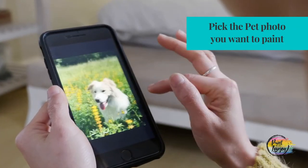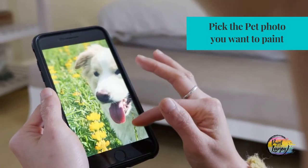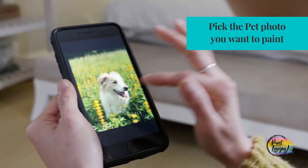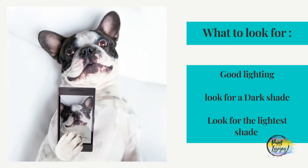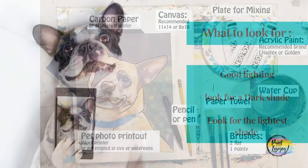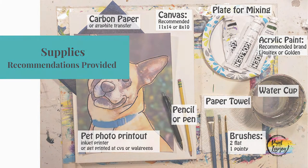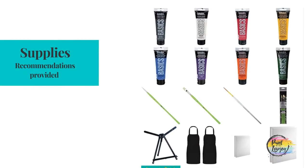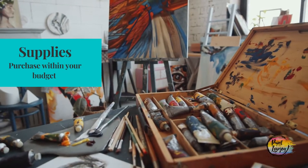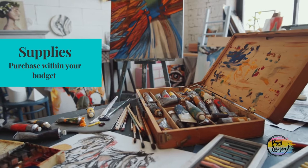In video two of this series, I spoke about how to pick your pet photo. A good pet photo will help you create a strong composition for your portrait as well as bring out the personality of your pet. You're also going to learn how to acquire your supplies, and I'll go over the quality supplies that will aid in your painting process. You'll find recommendations within the course, and Amazon has a nice option to buy a full kit or purchase supplies individually.